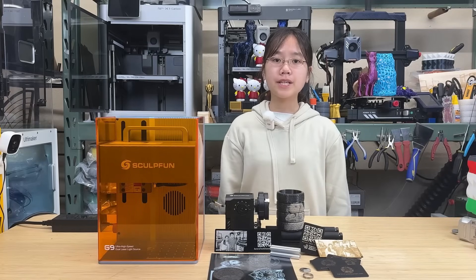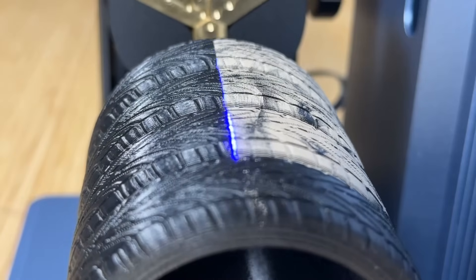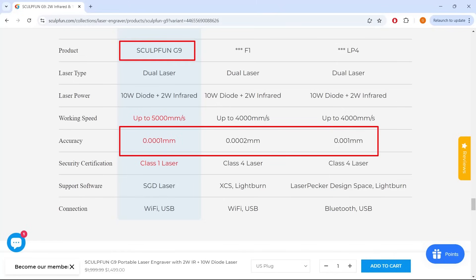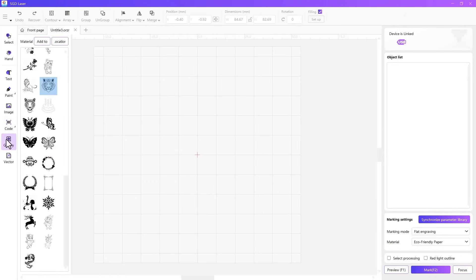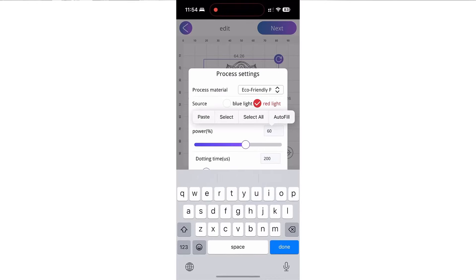Let's talk about the pros and cons of this machine, starting with the pros. First, the build quality of the hardware is top-notch — it's a premium quality machine. Second, the 2-watt fiber laser can virtually mark any surface, including various metals and even 3D printed parts. Third, the picture engraving quality is stunning. The G9's claimed accuracy of 0.0001 millimeters is 2 to 10 times higher than that of other machines on the market, making the photo engraving the best among all tested. Fourth, it comes with its own PC software and a mobile app that can connect to the machine wirelessly, giving extra control options.